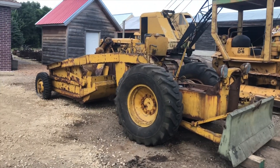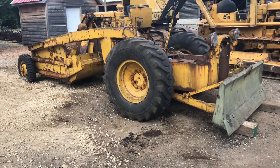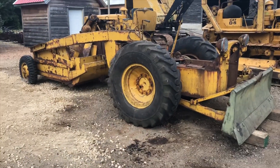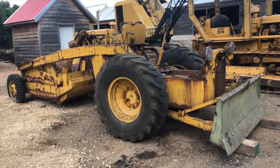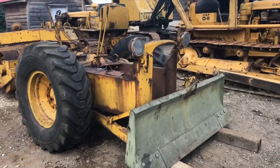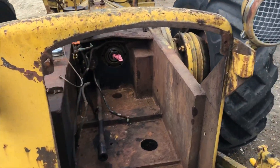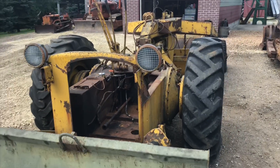Quick walk around of the newest addition to the fleet — what I believe to be a 1945 Letourneau D4 turnipole. Still got some verifying to do with the serial number, but nonetheless it is a Letourneau D4, designed for the military during World War II to be airdropped. As you can see, I'm a little late, being that the engine and trans have already been pulled out. I'll throw a few pictures in here of what it looked like a couple weeks ago.